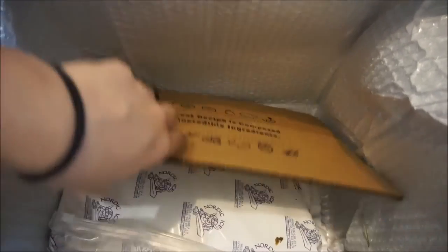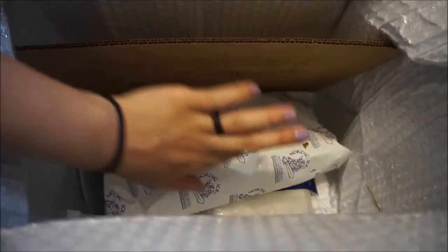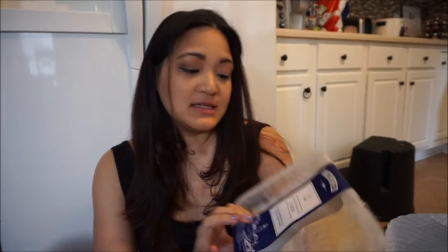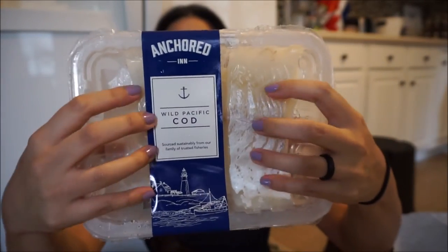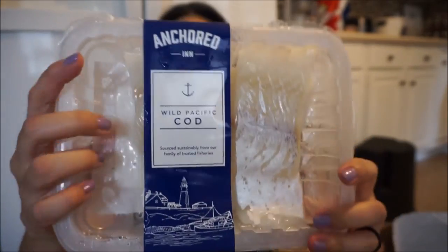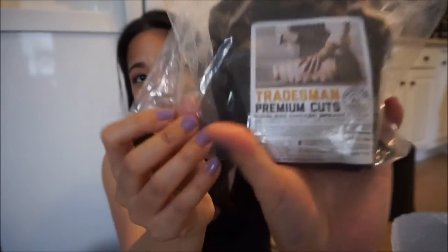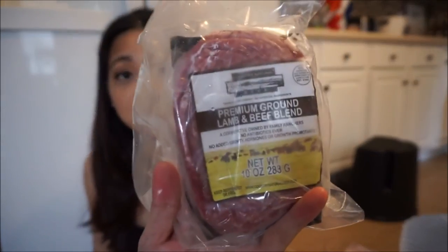There's this part of the box and I think this is where the meat is. Under here is a really hard piece of ice. Let's see what's inside. The first thing is the wild Pacific cod and it's not frozen — there are two slices for the recipe. This one is chicken cutlets — there should be two pieces inside. And the last thing is the lamb and beef blend premium ground, and this is what it looks like.